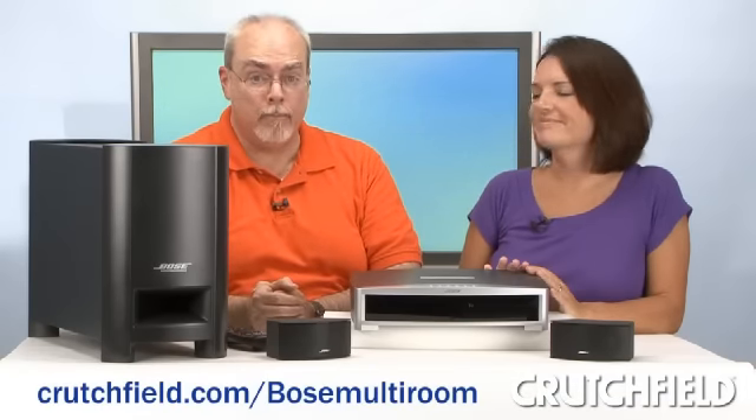The other nice thing about this is it also works with other Bose components in a multi-room system. You can find out more about how Bose multi-room systems work together by going to crutchfield.com/Bose-multi-room. And to learn all about the GS and GSX systems, just go to crutchfield.com/Bose321.